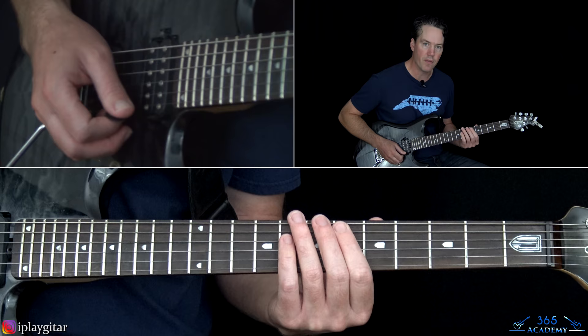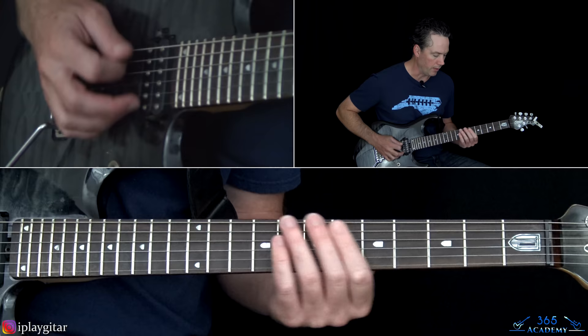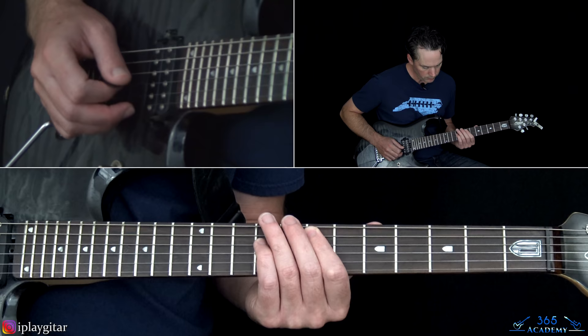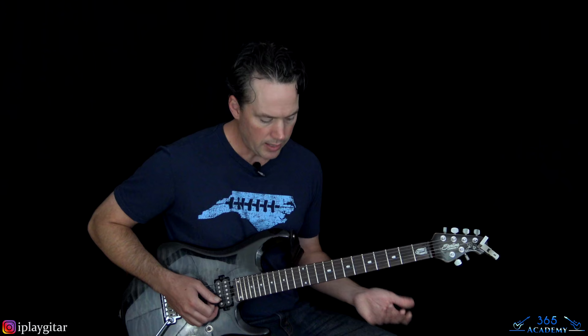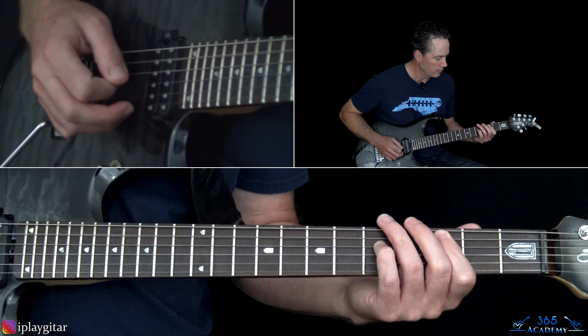Let's start with the intro. We're at the 6th fret on the A string, going to power chord off of it — so 6th fret on the A, 8th on the D. You pick that and slide up to the 7th. That's all the move we're doing here, repeated. At the end he kind of just kills it, and then we get to the verse, which is kind of a continuation of that.